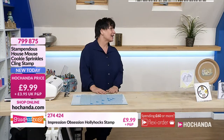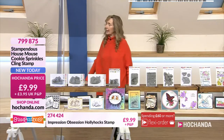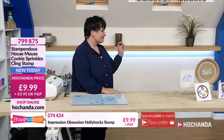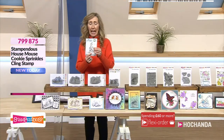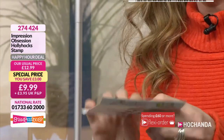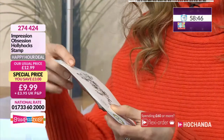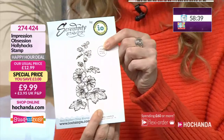Unfortunately, we've not been able to bring the set back — we've cleared Stampenders out. So there we go, that's why you've got to get in early. But we still have a fantastic collection — some beautiful House Mouse and some beautiful Stampenders stamps. 90% of them are deeply etched rubber with really very fine, intricate details. Just to mention the Happy Hour deal, which is for this hour only — at eight o'clock we won't have this fantastic saving. It is the Hollyhocks stamp from Impression Obsession — it's £9.99, a big red rubber foam-mounted stamp, with a £3 saving. 274-424.